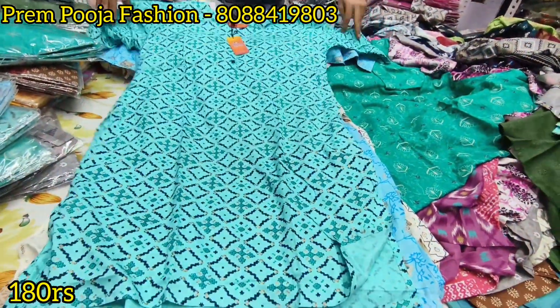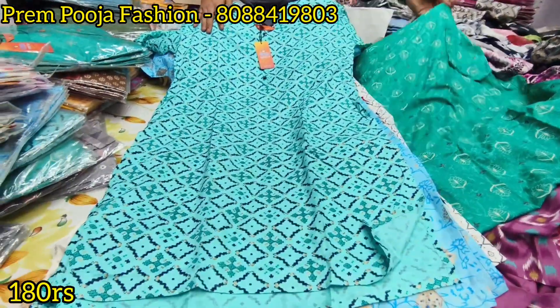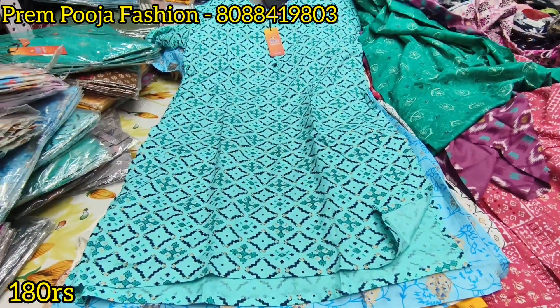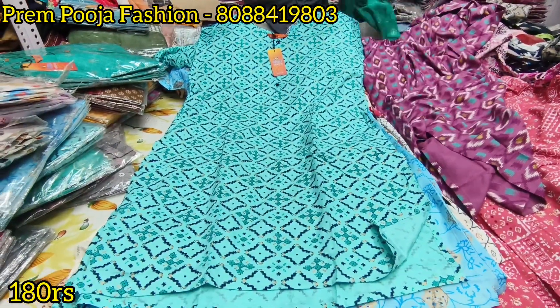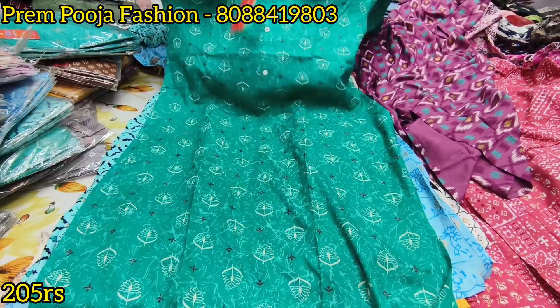If you want to buy pieces, you can buy at the same price. Yes, it is a Dune brand. If you have a particular piece, you can send a screenshot. Do you have a courier facility? Yes. In retail, minimum 5 pieces.